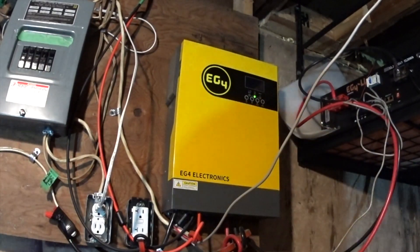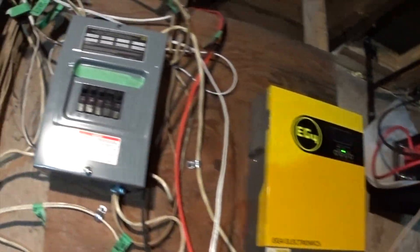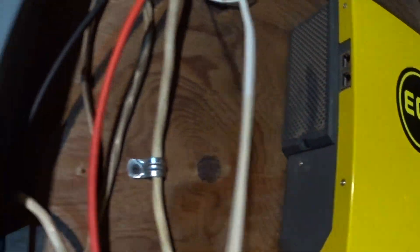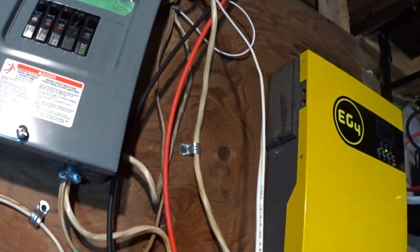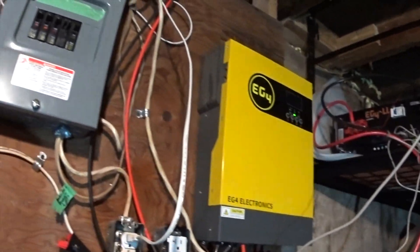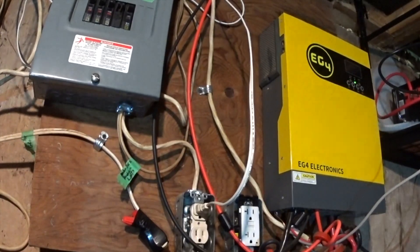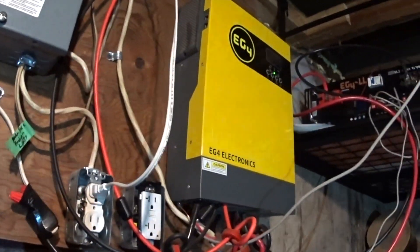One thing you will notice is all the dust. I'm in a basement — you can see all the dust buildup here. There's a lot of dust coming through this thing. It is not a neat, clean space. You can see some firewood over there because this is also where my furnace is. I've used this and used it hard and it just works. The wires don't get hot at all — they will get warm, but they don't get hot.